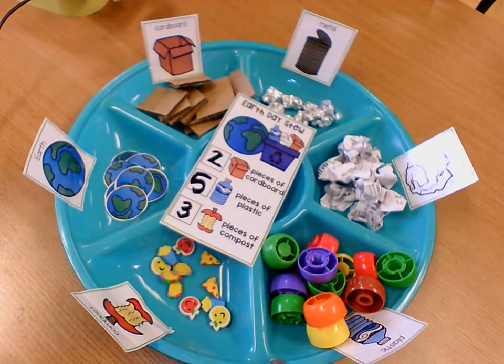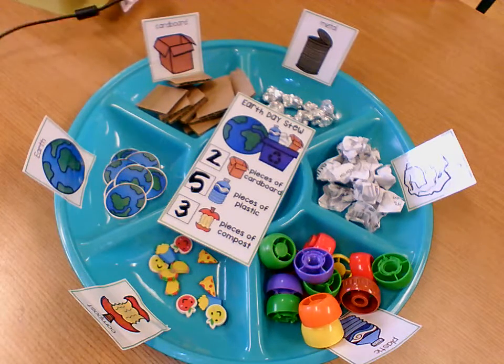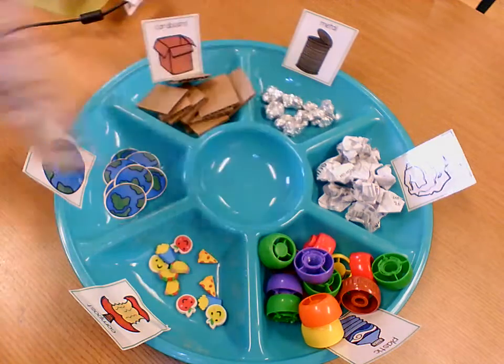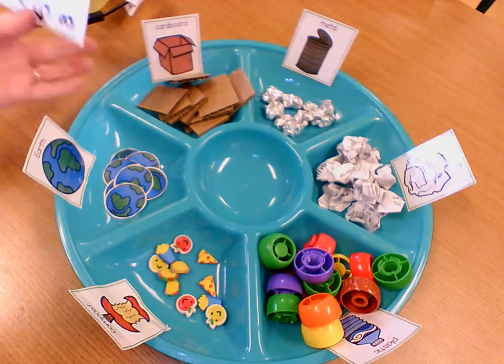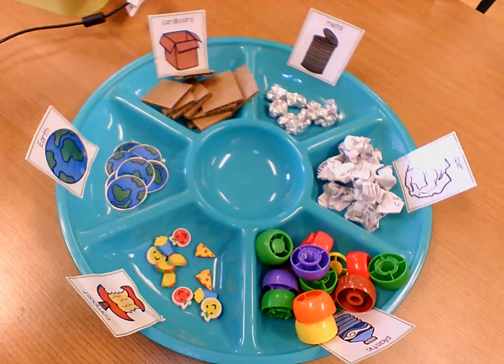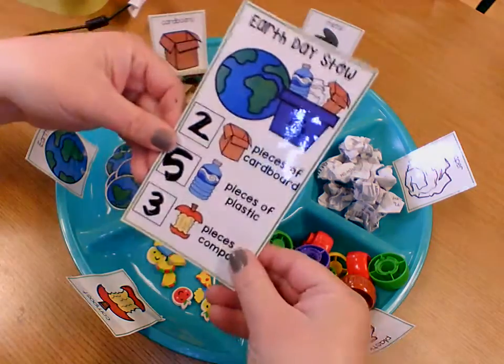So I can do my recipe now for Earth Day Stew. I have this little tray that I have all my items sorted into, but you don't have to have a tray like this. You can sort them on one of your plates at home, or just make piles for your items. Angie got these trays at the dollar store — I use them in my classroom for everything, so they come in handy for our stew.